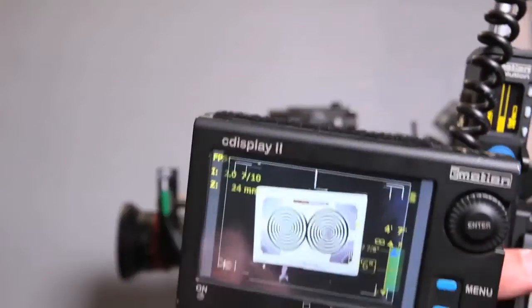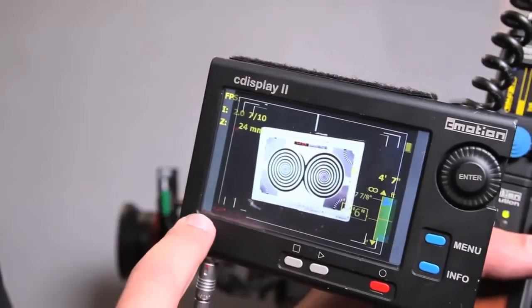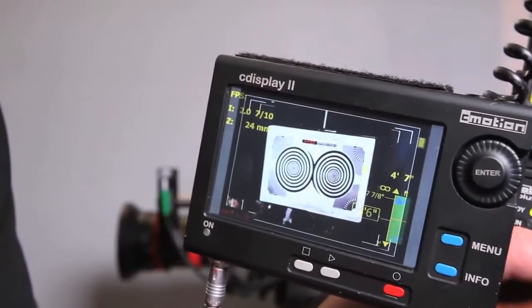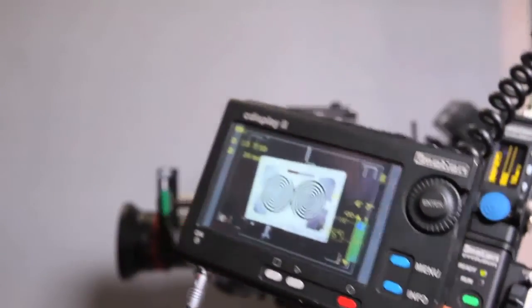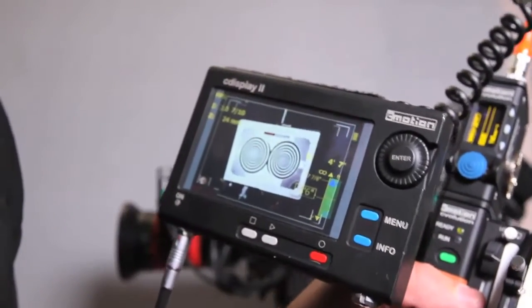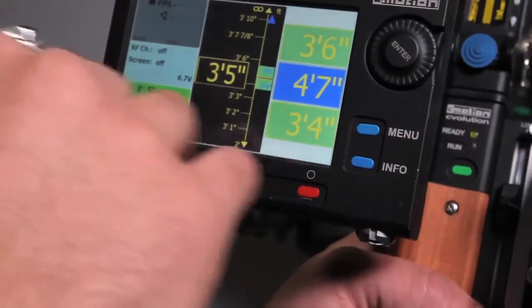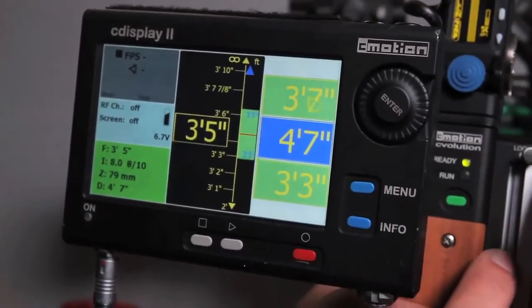This is a really cool mode. It's standard def at the moment, but it's still enough to judge focus and look for cues. It gives you depth of field information, and once you start using it you get really used to it. If you connect audio, you can actually listen to dialogue cues if you need to pull on dialogue. The settings show your focal point and near and far hyperfocal, and you'll see the depth of field change as you change iris, focal length, or focusing distance.